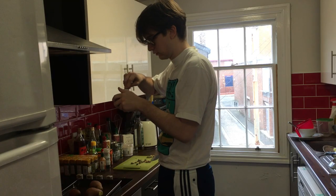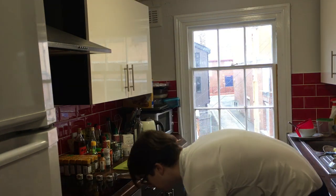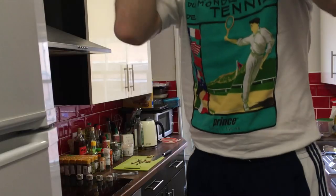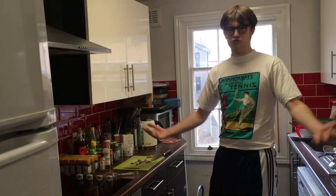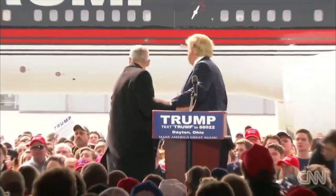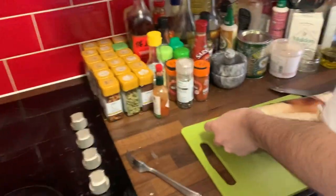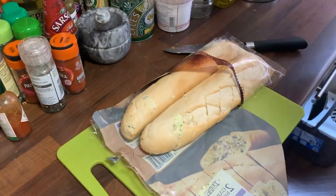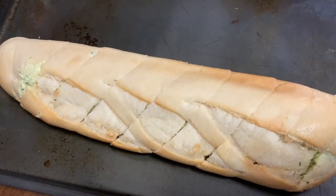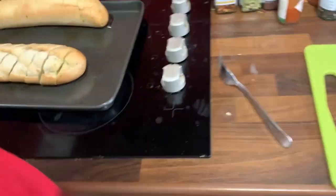Doing this helps to achieve a fluffier, lighter gnocchi. Once that's all done, just stick them in the oven for an hour. Now if like me you're cooking for your flatmates and you didn't tell them it would take an hour just to cook the potatoes, it's probably quite important to cook up some garlic bread for them to eat so that when it gets to half past eight and they still haven't eaten, they don't club you to death.